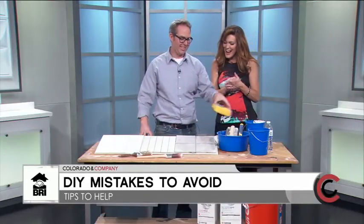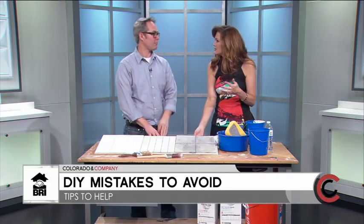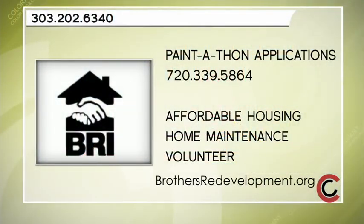Thank you so much, Jason! If you'd like to learn more about the work Jason does and how he can help others, go online to brothersredevelopment.org.